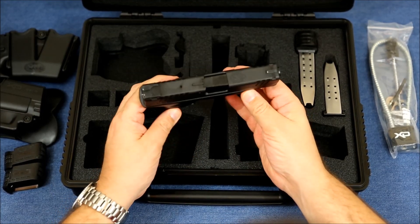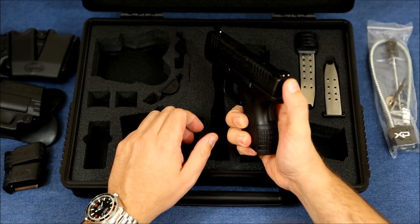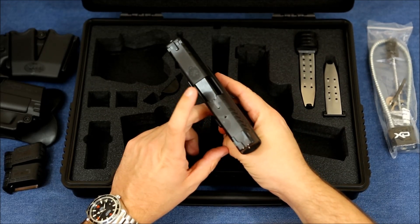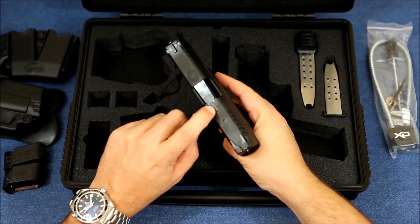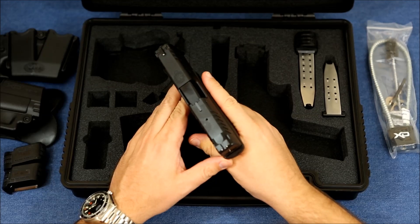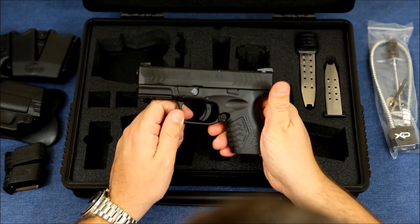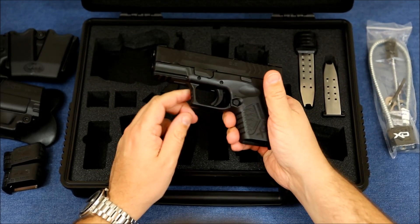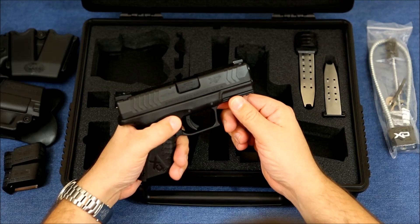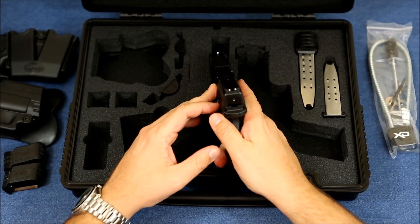One thing I like compared to my Glocks: when the hammer is cocked, there's a pin on the back of the slide you can actually feel. That metal pin is the striker status indicator. If you have a round in the chamber, a little center pin pops up and rocks toward the front of the gun, so you know if you have a round chambered and if the hammer is cocked. I do wish Glock had something like that.